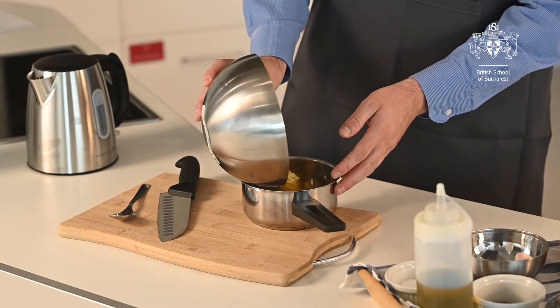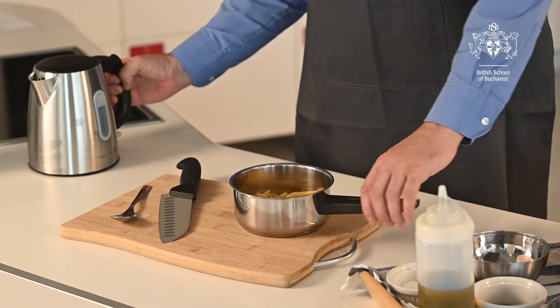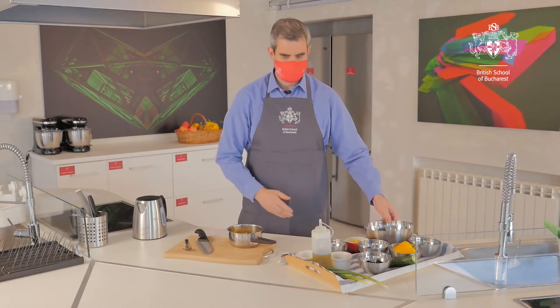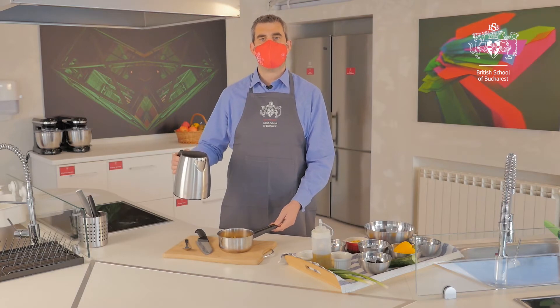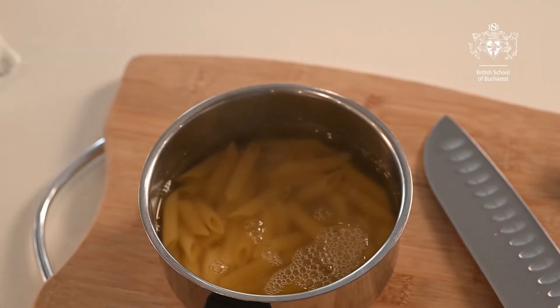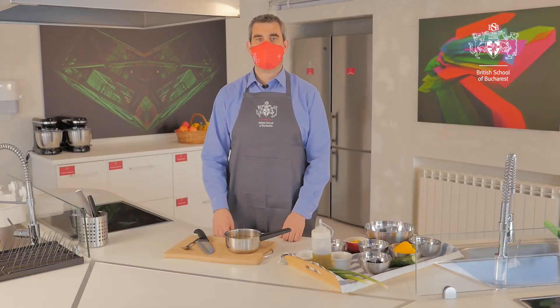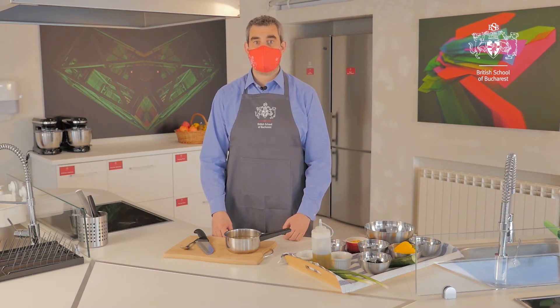Step one: you need to cook your pasta. Take your pasta into your pan and fill it up using boiling water from the kettle — you want to fill your pan half full. The time it takes to cook will depend on what type of pasta you're using, so just check on the back of the packet.